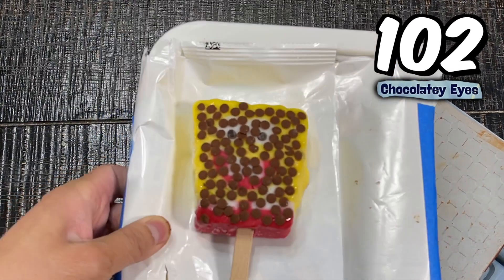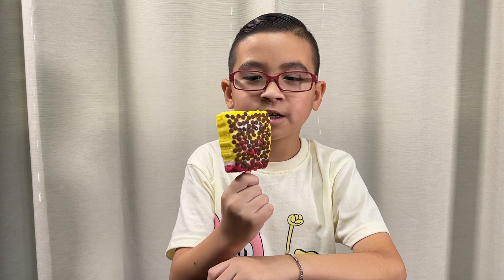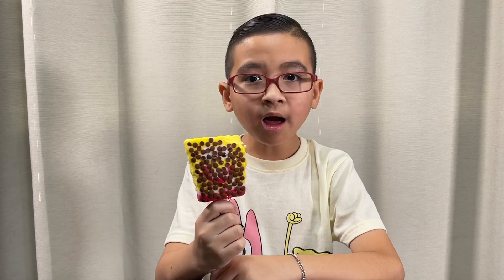Yes, we got the world record — 102 eyes! Here it is, guys, the world record. So good.